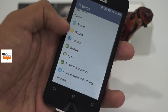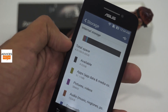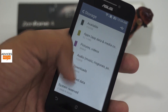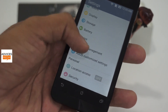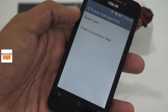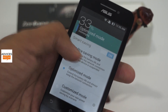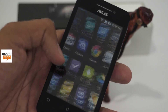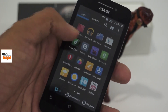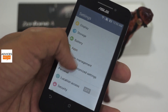Going into settings and storage — this is the 8GB variant, and there is also a 4GB variant available. In the 8GB model, 4.5GB is available for the user and 3GB is used by the OS. There are also a lot of power saver options in the Zenfone 4: ultra saving mode, optimized mode, and a customized mode. The other settings are mostly the same as you'd see in any Jelly Bean device.